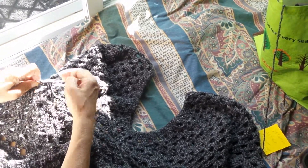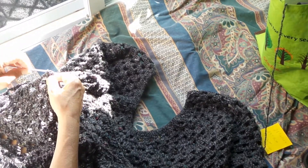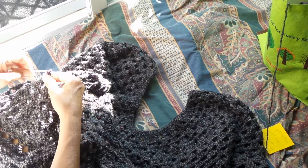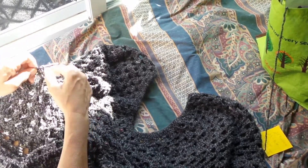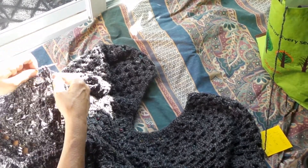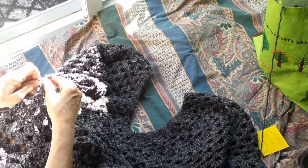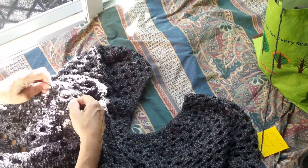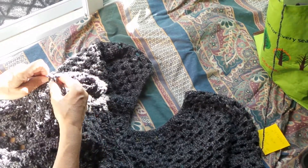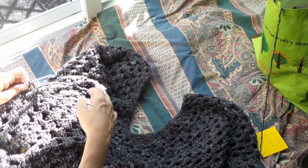It's a double crochet, triple — one, two, and three. That's called a blocker, and that's how you get the stitch like that. Then you just chain three and go into the next one, two, three, and then you go into the next one and you repeat the pattern until you come to the point here, look.